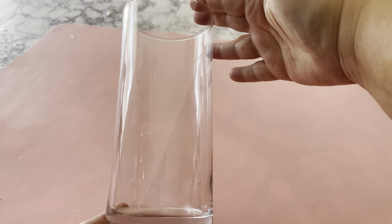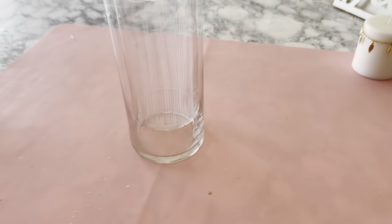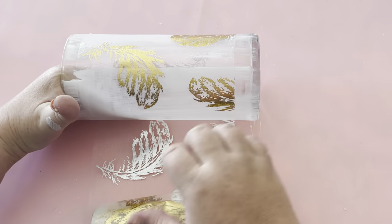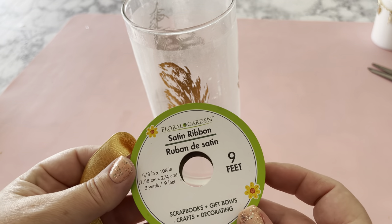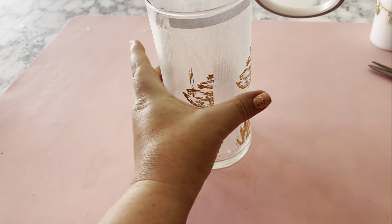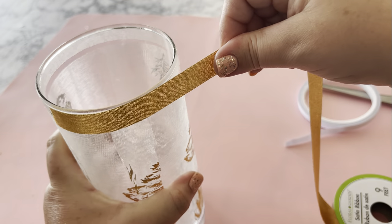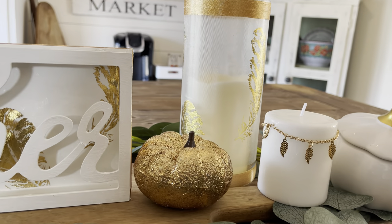For this one I'm using a tall cylinder vase from the Dollar Tree. You'll also need some Mod Podge and some more of that sheer feather material from the Dollar Tree. Put a thin coat of Mod Podge all around the outside of the vase and then roll that feather material all around it. This part is optional, but I chose to use some more of that gold satin ribbon to go around the top and bottom of the vase just to cap things off, and again I'm using some of that double-sided tape from the Dollar Tree. When the Mod Podge dries clear, she's ready to put a candle inside.